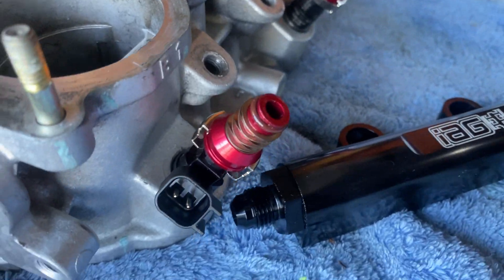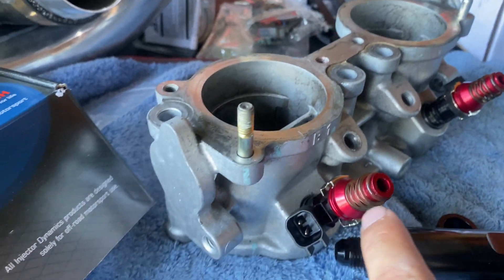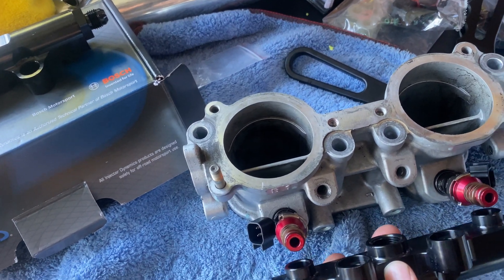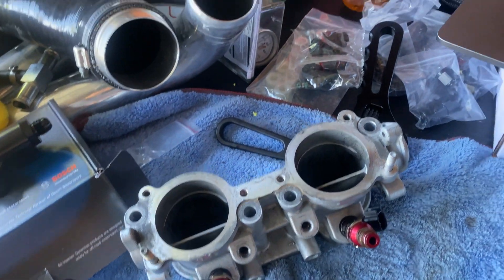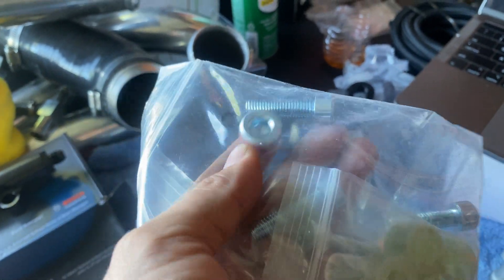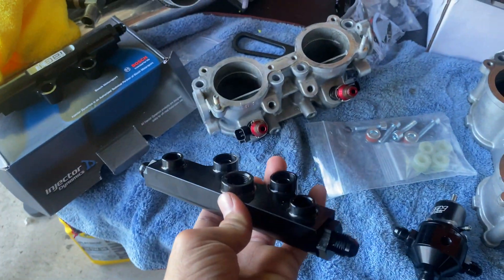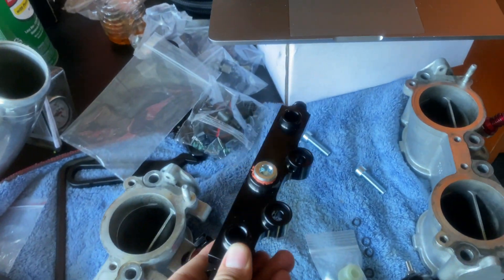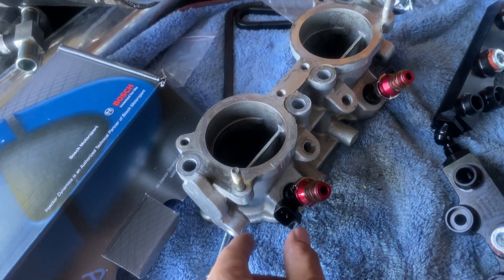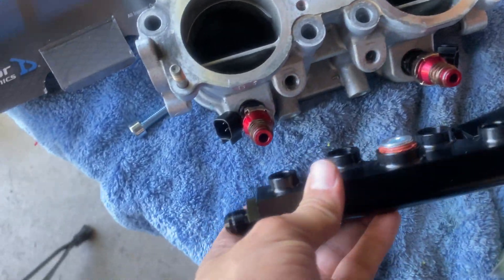Now that we got the old covers off and the injectors oiled up — make sure you oil the O-rings so you don't damage and rip them off, because then you'll need to order new ones. Put them in just like that, then use the spacers and bolts they provide. Also don't forget — this cap goes in the bottom of the fuel rail to cover it up, do that before you put them on. For the injectors, push them in until you hear a little pop — once you hear that, they're snug and not coming out.